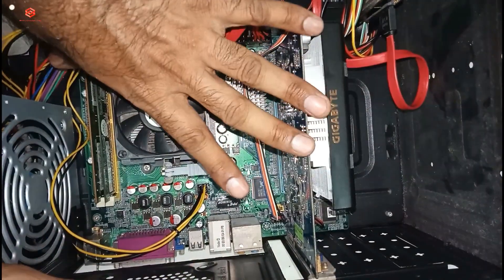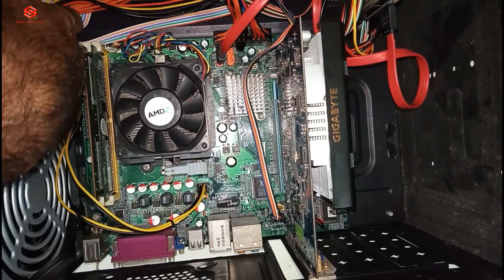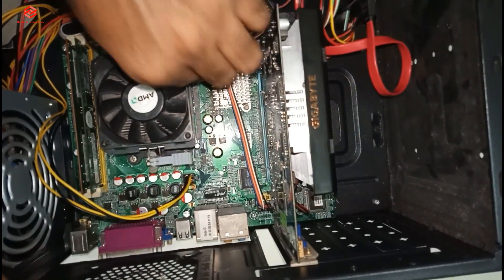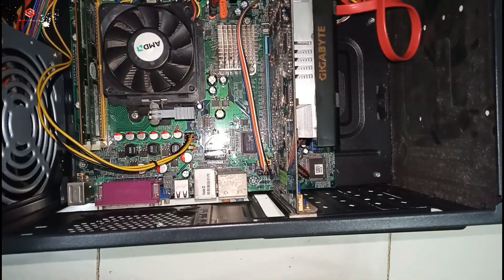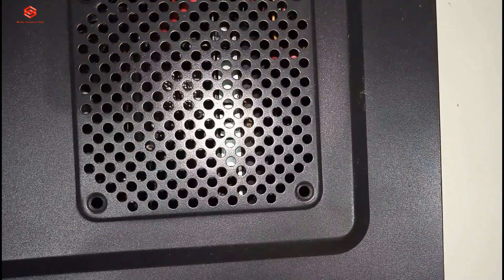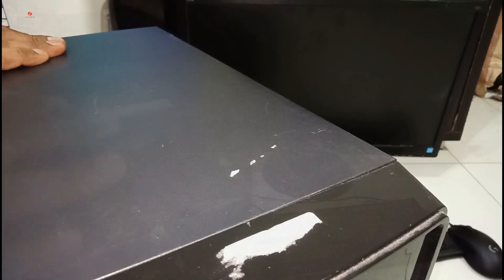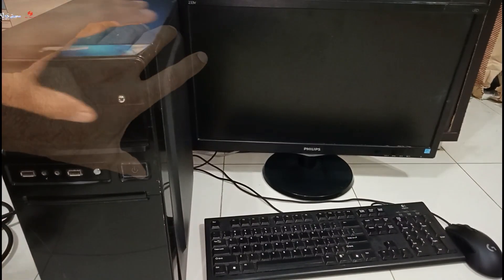So everything is cleaned, checked, and fixed back — all connections are done. Hopefully there is no issue again and the display will come. Everything looks properly connected, so now we fix the cover and then power it on to test.